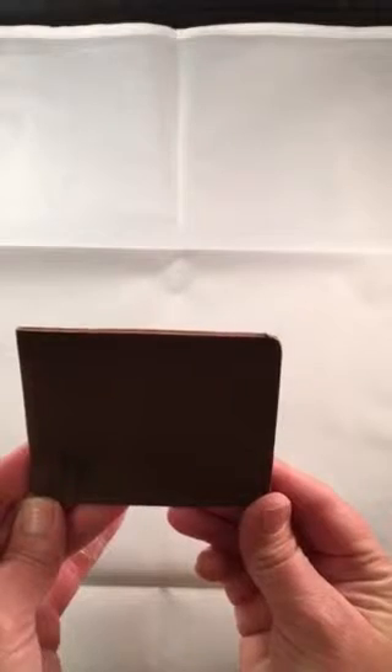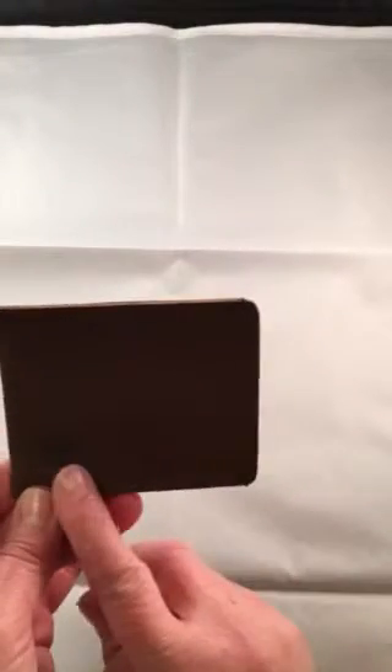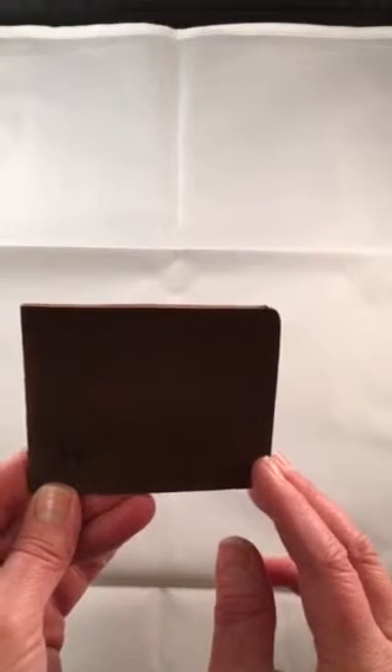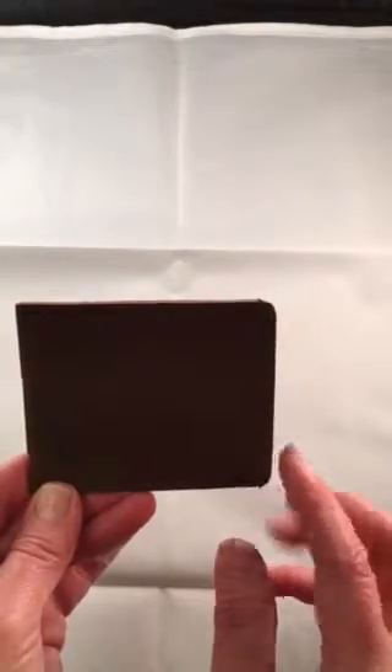I'm here to show you the slim leather credit card holder. This credit card holder is perfect for anyone that maybe doesn't want to carry a purse or a wallet. It's made of soft leather. It's very classy — you can see the stitching there. It's very nicely made. I think it's a very classy credit card holder.